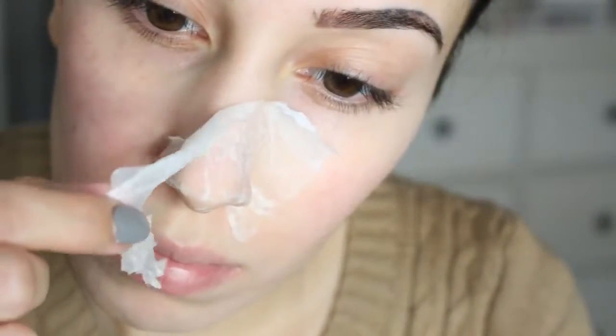Tip number two is the same type of concept, but I'm just going to tell you guys how it works because I didn't want to peel two things off of my face and overly irritate it. You definitely just want to do one or two of these, not all of them. This strip is actually a honey and milk pore strip.